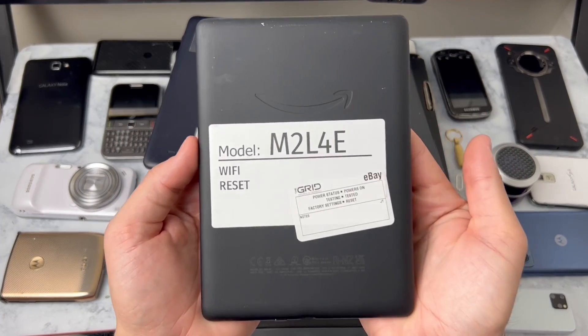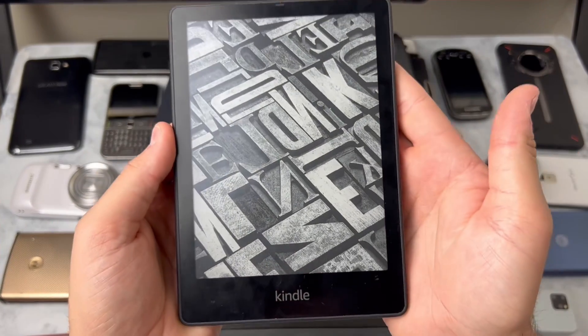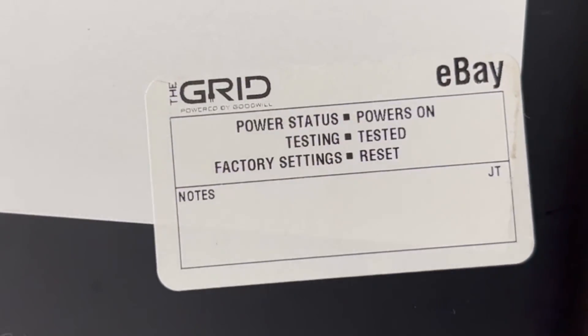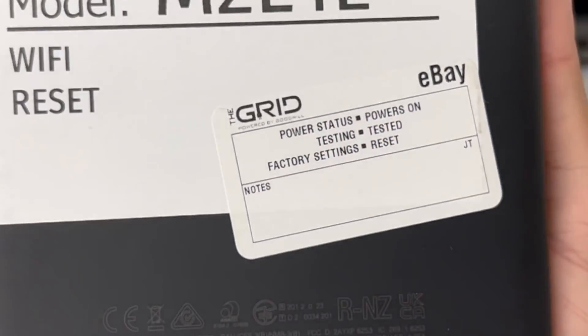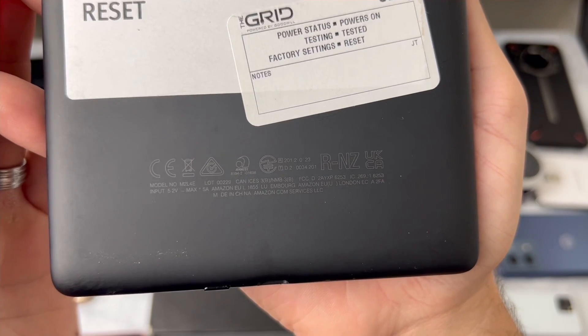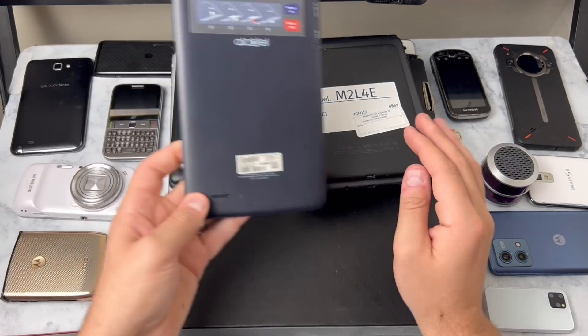Wait, is this the Amazon? This looks like the newest Amazon Kindle Paperwhite. If this is what I think it is, this is like 160 bucks. Yeah, M2L4E - that's the newest Kindle Paperwhite. These are like $160 on Amazon. That's crazy, I'm excited for this one but we're going to come back to it.